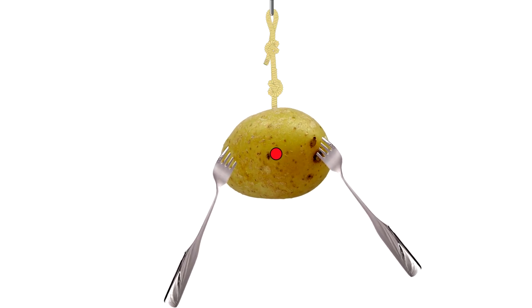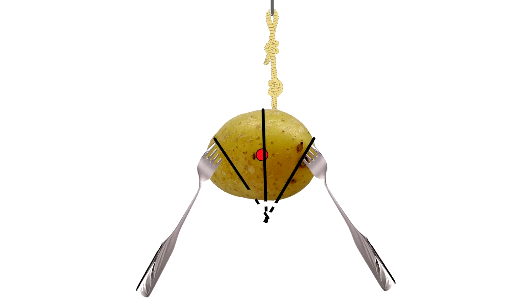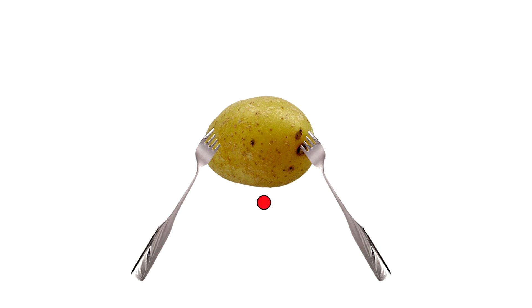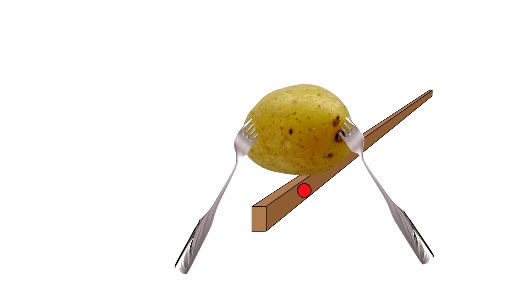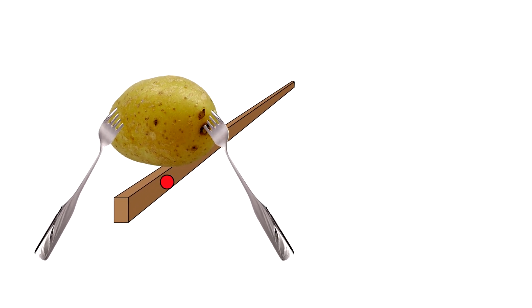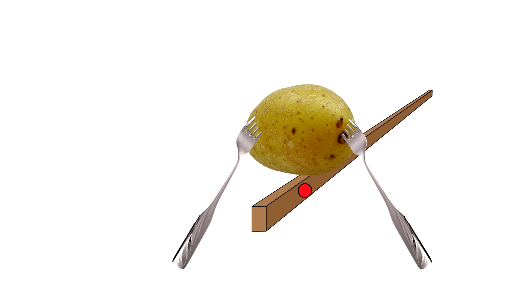Now let's stick some forks in the potato and try again. One line there, a line there, and a line there — and you can see that the lines all come together down here. That's right, the center of gravity doesn't have to be on the object. With the center of gravity way down there, when we try to balance the potato and the forks on the stick, you can see the center of gravity is much closer to the stick. That makes it way easier to balance.